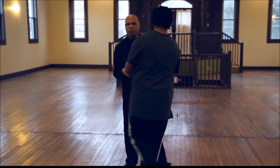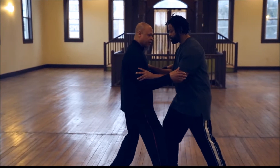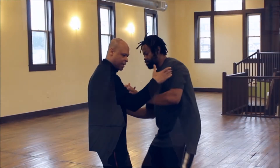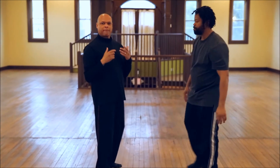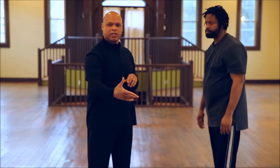Just a simple practice — when I yield and I neutralize, all of a sudden he's off balance. So whenever there's any force placed on any part of your body, you should let go, and then you can attach on the other side.